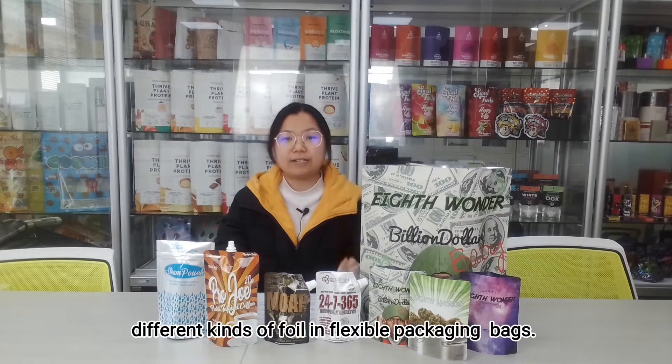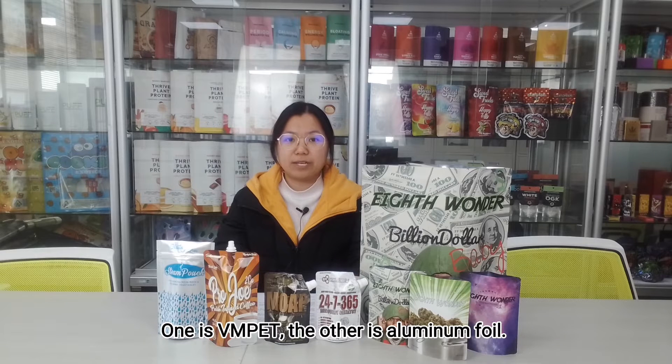There are two different kinds of barrier materials in flexible packaging. One is VMPET, and the other is aluminum foil.